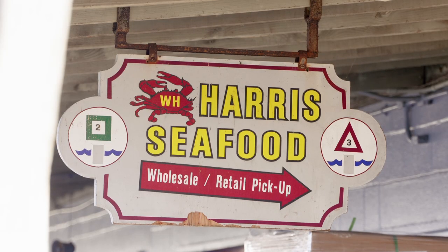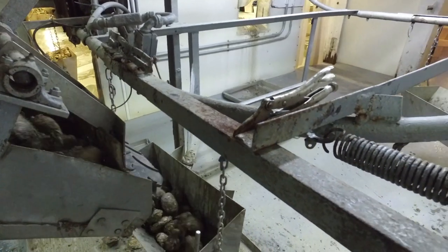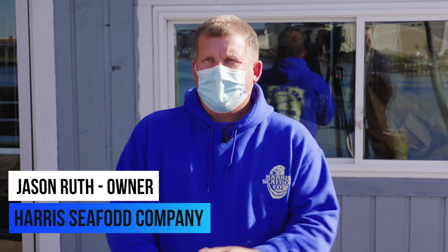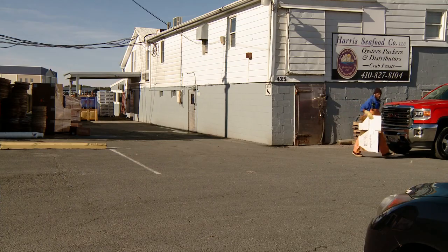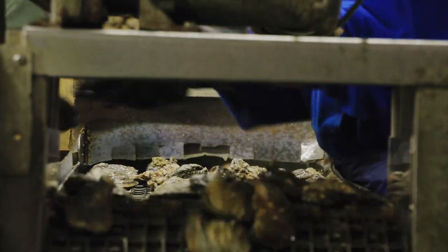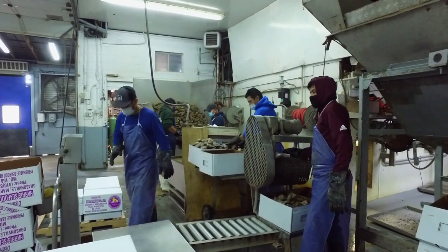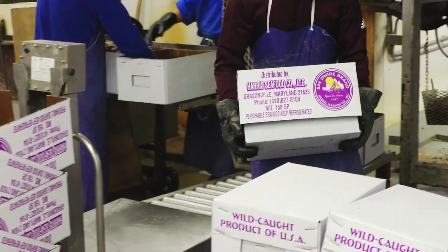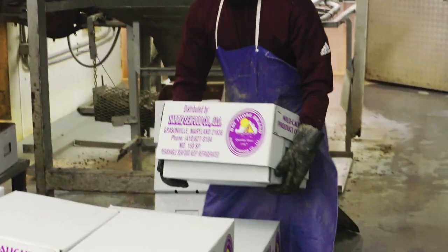We're here at Harris's Seafood Company to learn a little bit more about the process behind oysters, and we might even get to shuck some too. I've been the owner of this business since 2004. I actually started to work for the Harrises at the ripe young age of 13. We are the last remaining year-round key processing plant left in Maryland for oysters, and this is what we do every day — processing.